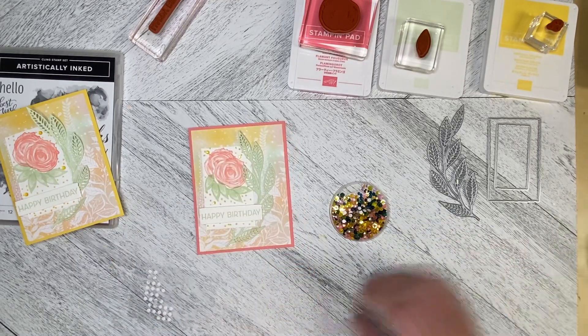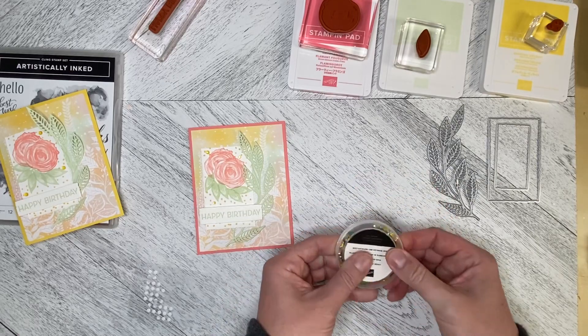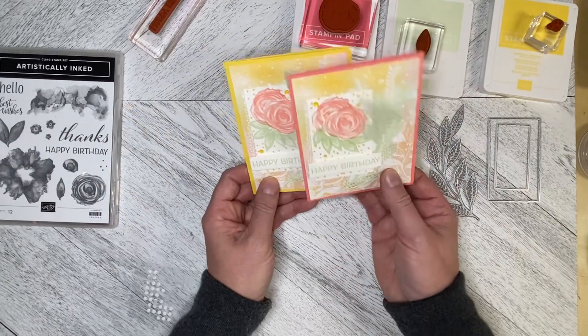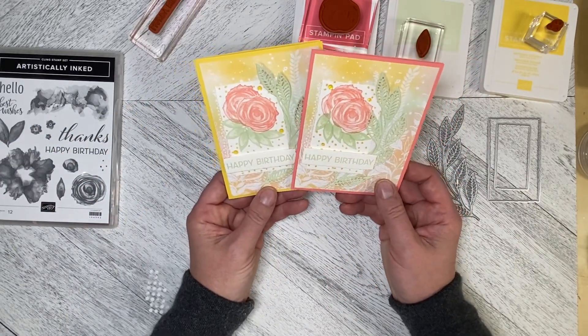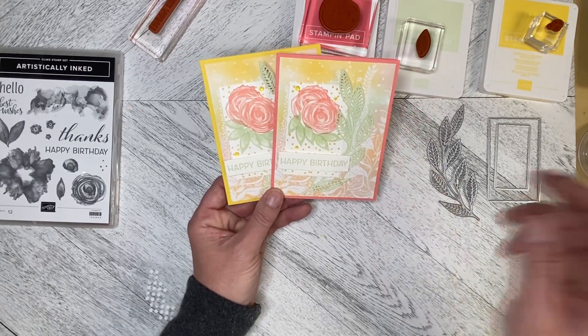So that is our first card in this series going back to the Artistically Inked bundle. You can let me know if you prefer it on the Daffodil Delight or on the Flirty Flamingo background. Thank you so much for watching, and let's create together again soon.